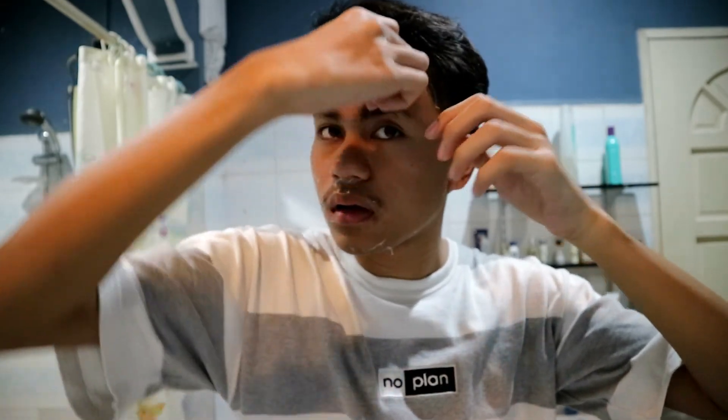So how do you peel? Medyo nahirapan rin ako sa pagtanggal ng mask. After removing the mask, you should rinse your face to remove excess mask.